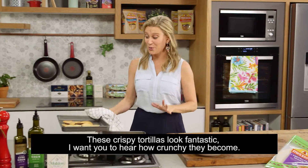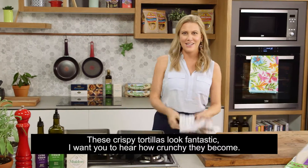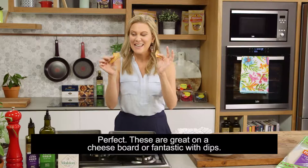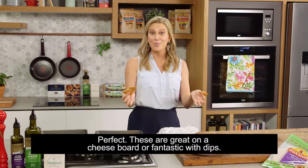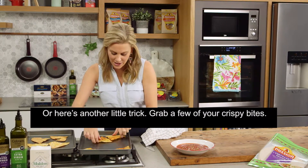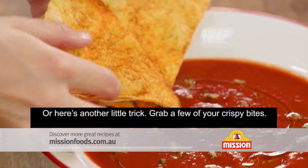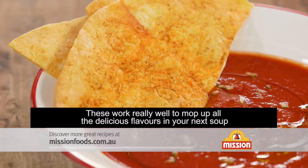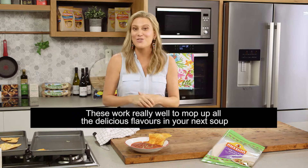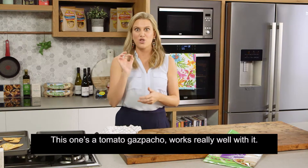These crispy tortillas look fantastic. I want you to hear how crunchy they become. Perfect. These are great on a cheese board, or fantastic with dips, or here's another little trick: grab a few of your crispy bites — these work really well to mop up all the delicious flavours in your next soup. This one's a tomato gazpacho. Works really well with it.